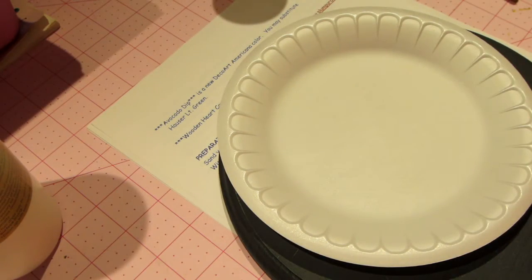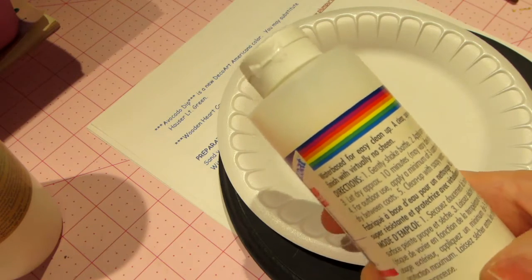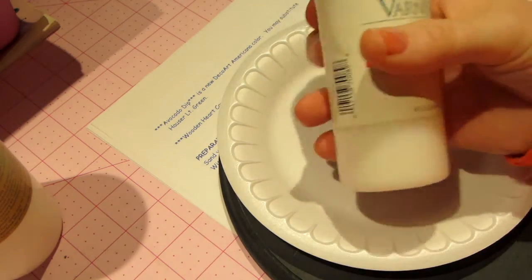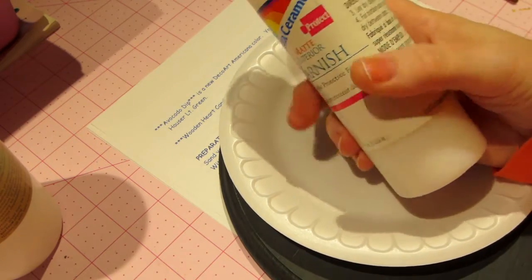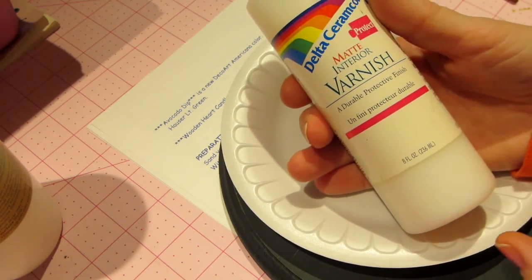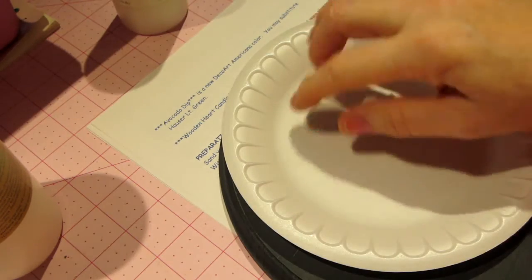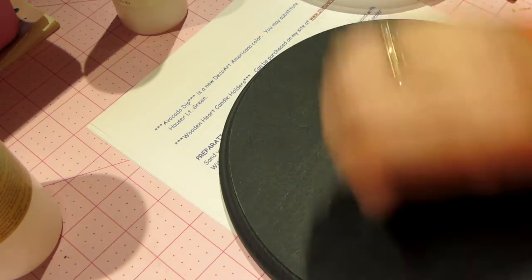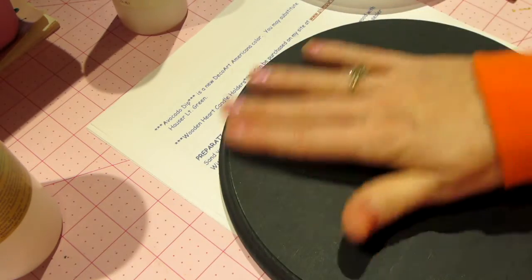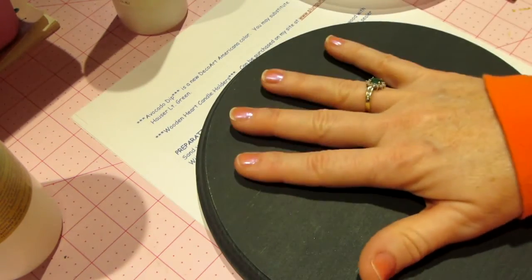Before that, I would mix matte varnish one-to-one the same way — do the same thing with a matte varnish and it would seal your piece. I've sealed many a piece with matte varnish and paint mixed one-to-one ratio, then done the same thing: given it an all-over coat of paint, a light sanding, then gone back in with a nice thin coat of the paint color, and the surface is ready.